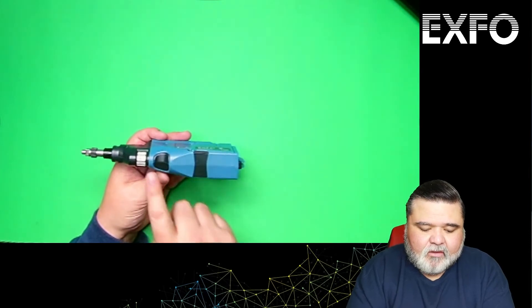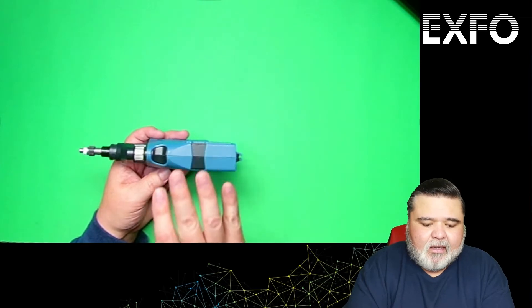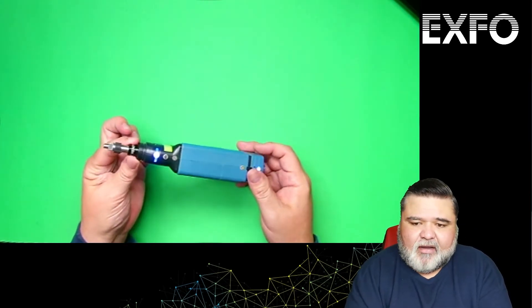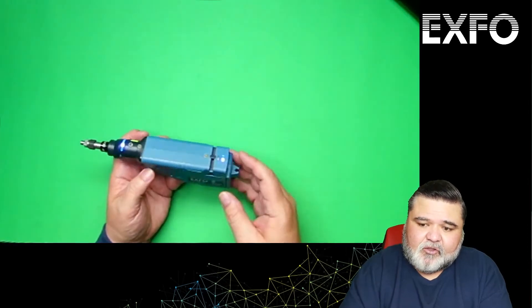If I flip this over, we have a manual focus down here at the very bottom. This is a fully automated auto-center, auto-capture, auto-analysis probe, but you can manually focus as needed. Up here in the front we have the nozzle. It is important to note that you need to have an MF-ready fiber inspection probe if you're going to do multi-fiber inspection like MPO or Opti-Tip multi-fiber hardened connectors.